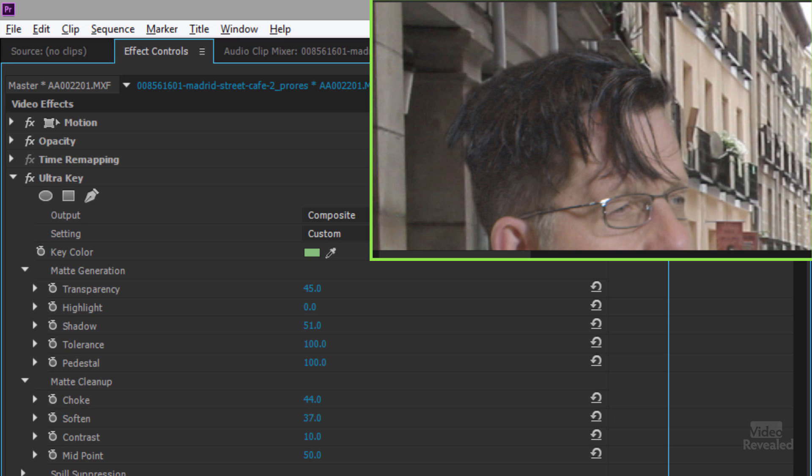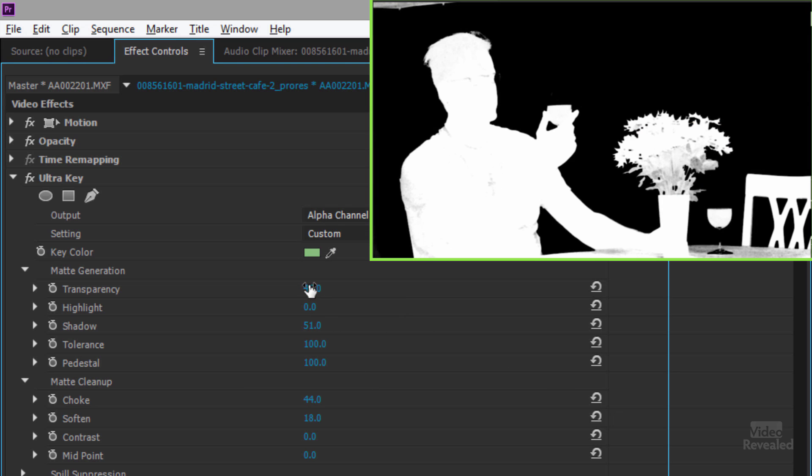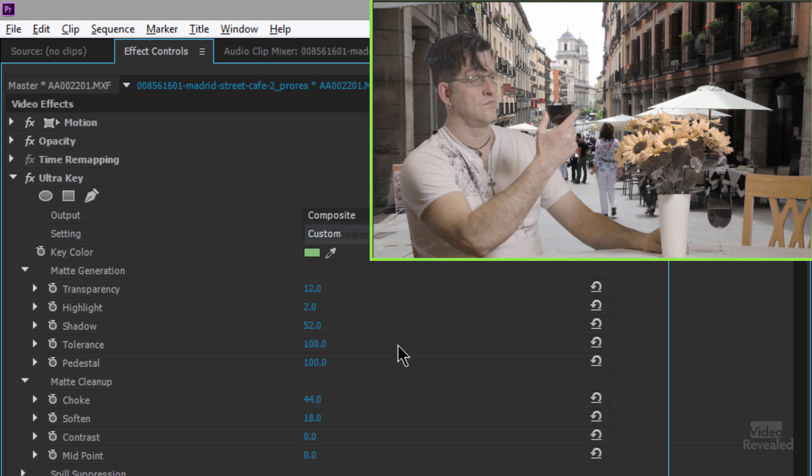Here's where we can soften the edge — if we've hardened that edge we can soften it here. Then we can add an overall contrast to bring that area back, and set the overall midpoint. I've already played with this and know I want these at zero. Now let's go back to our alpha composite and transparency.